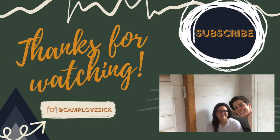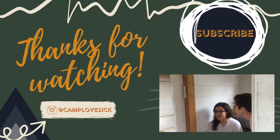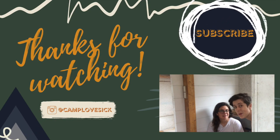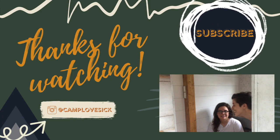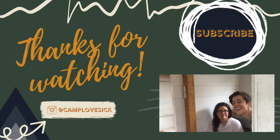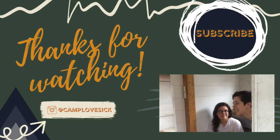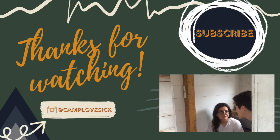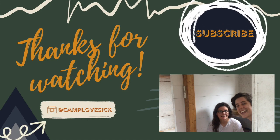Thanks so much for watching. I think it turned out super well. Yeah, I'm super happy, and painting these shiplap boards made us so excited. We're going to paint it all — next week is paint week. It's finally here. We can't wait. It's going to transform the camper to finally get rid of this old wallpaper. See you then.